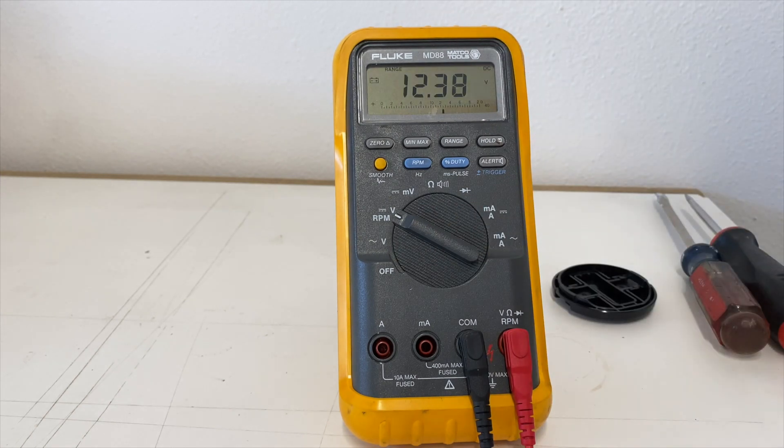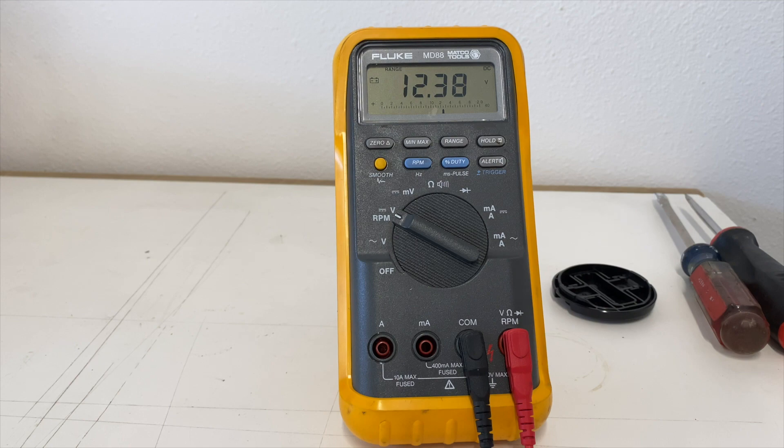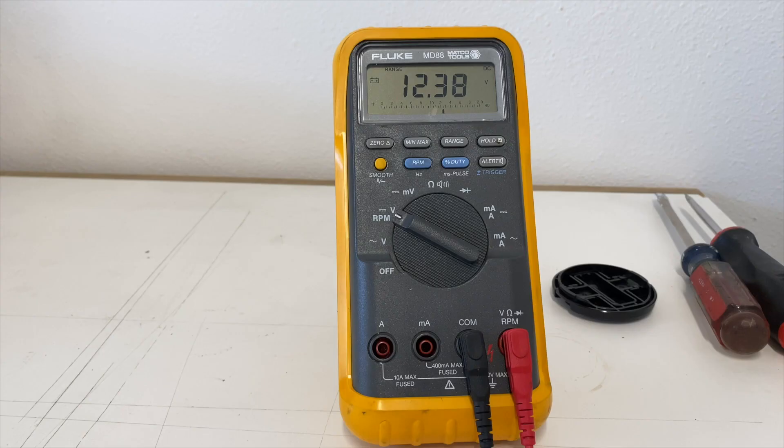My battery is reading 12.3 volts. 12.4 volts represents a 75% charge, and that's what's needed to properly test this system. If your battery is under 12.4 volts you should charge it before continuing. I'm close enough here so I can continue my testing.